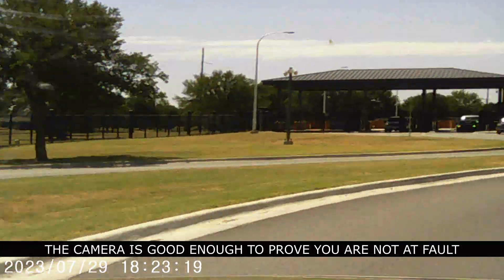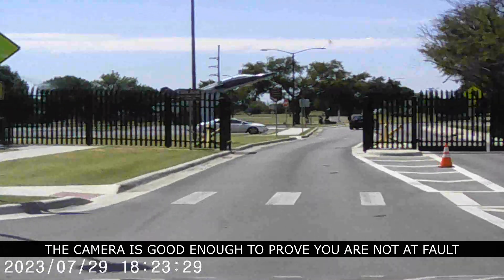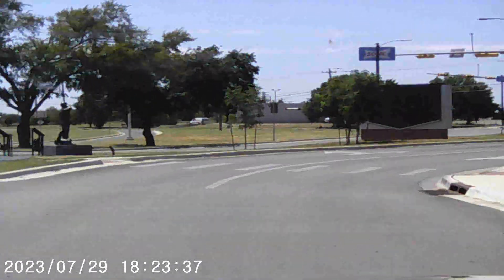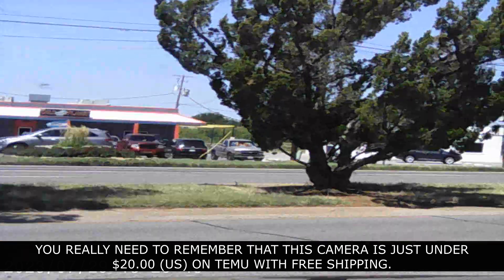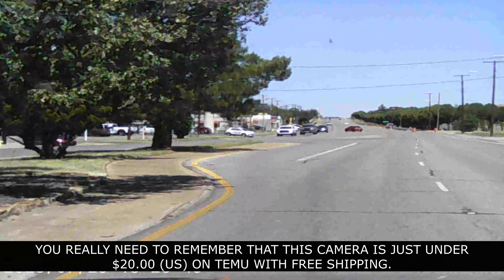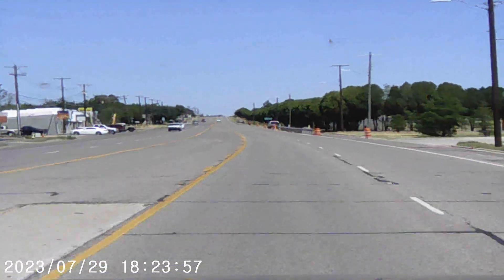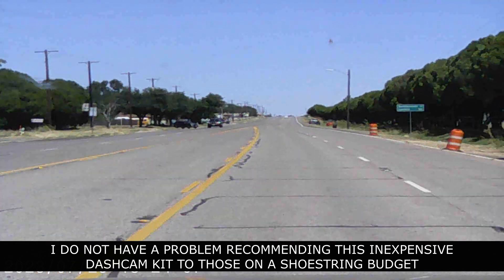The camera is good enough to prove you are not at fault. You really need to remember that this camera is just under $20 on Taimoo with free shipping. I do not have a problem recommending this inexpensive dash cam kit to those on a shoestring budget.